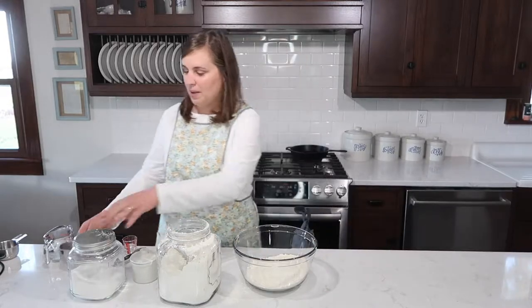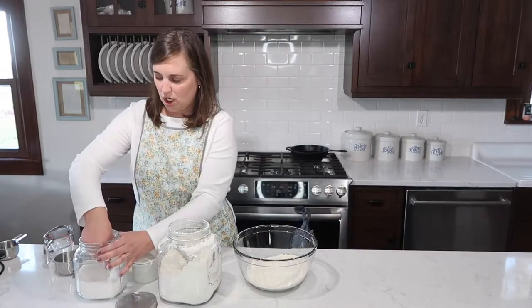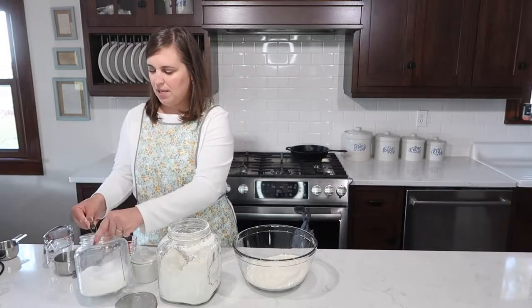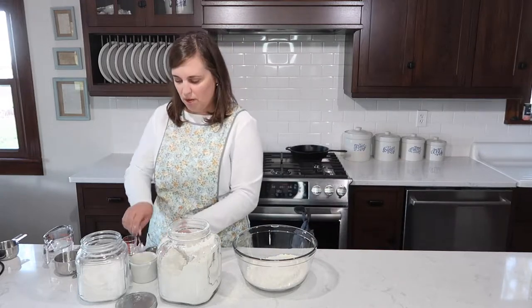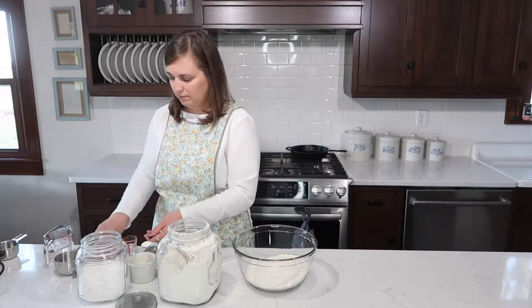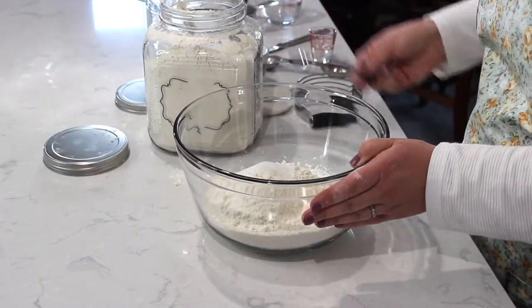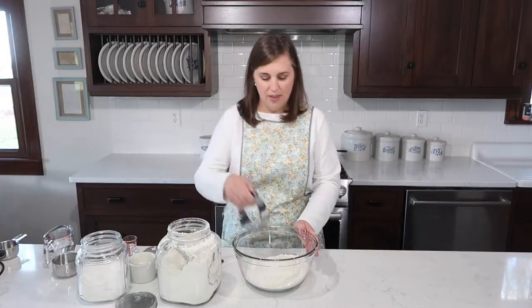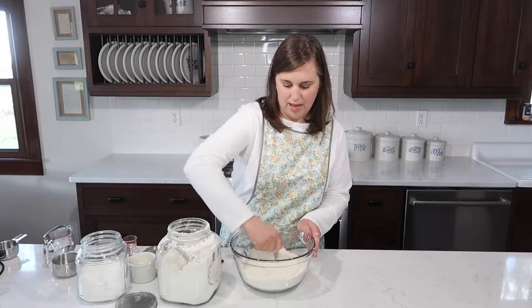To these four cups, I'm going to add a heaping tablespoon of sugar — heaping means just let it pile as high as it wants — and then a level teaspoon of salt. Then we're just going to give that a stir to incorporate the salt, the sugar, and the flour.